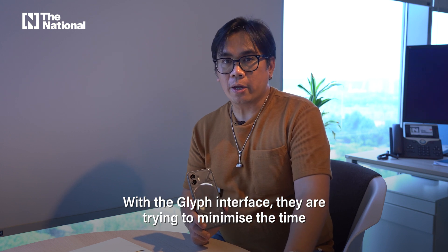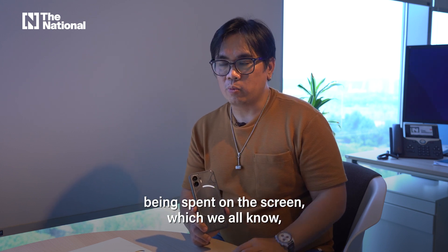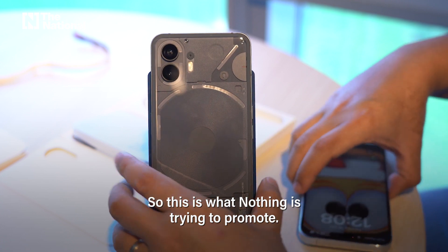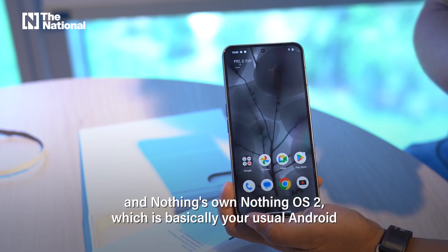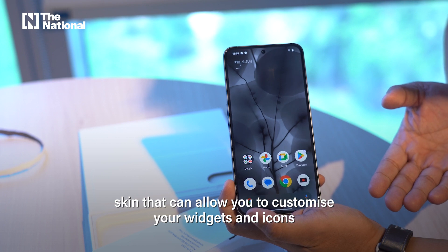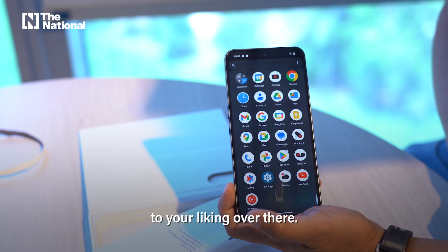This is Nothing's unique selling point. With the glyph interface, they are trying to minimize the time being spent on the screen, which we all know has its health issues — so this is what Nothing is trying to promote. The Nothing Phone 2 runs on Android 13 and Nothing's own Nothing OS 2, which is basically your usual Android skin that allows you to customize your widgets and icons to your liking.